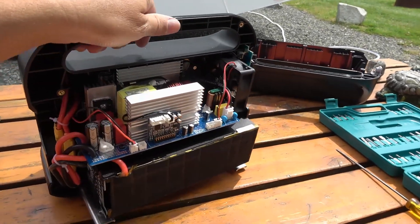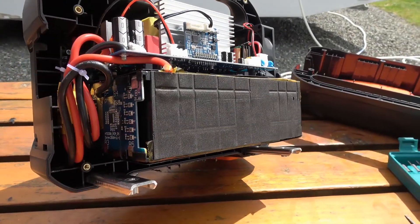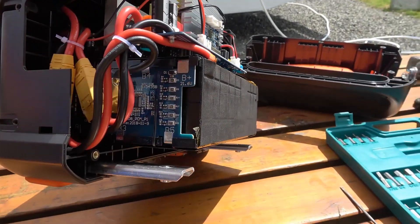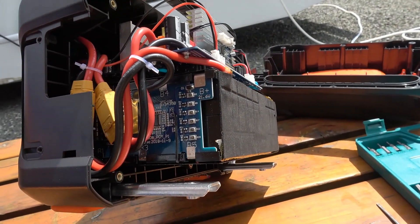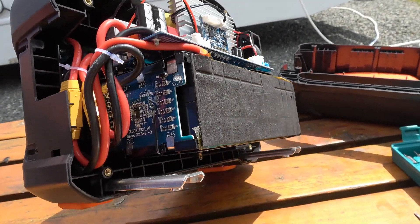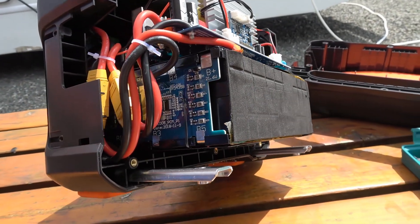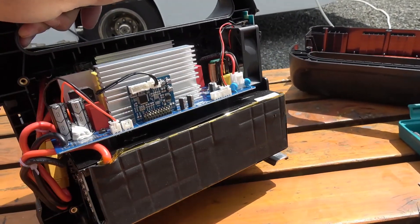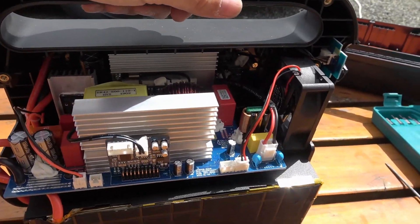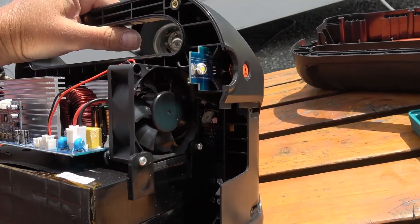Everything else is jammed in here. On the bottom that looks like the two lithium batteries tied together, and on the end here looks like the BMS board. You can see the heavy red and black wires coming out of the batteries — that board controls when the batteries are allowed to be on or not. We also have the inverter board, a charge controller, and on the end here we have a fan.